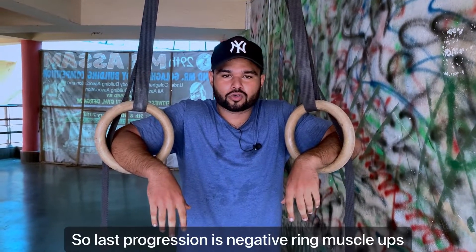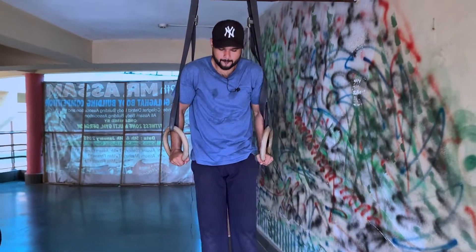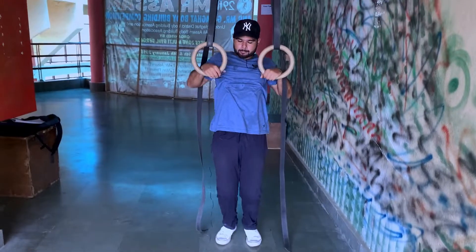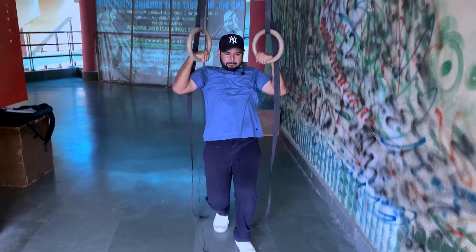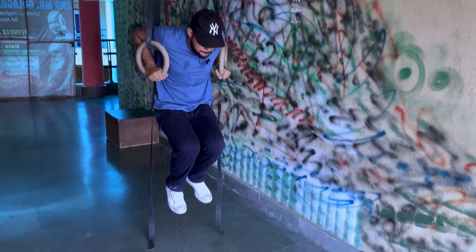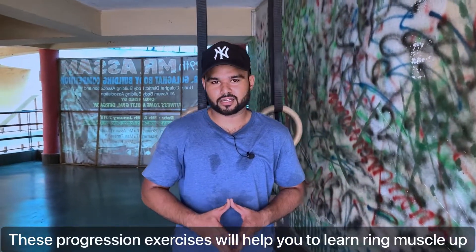The last progression is the negative ring. I will try to do it — it is the best thing to try. Keep loving, keep supporting — signing off.